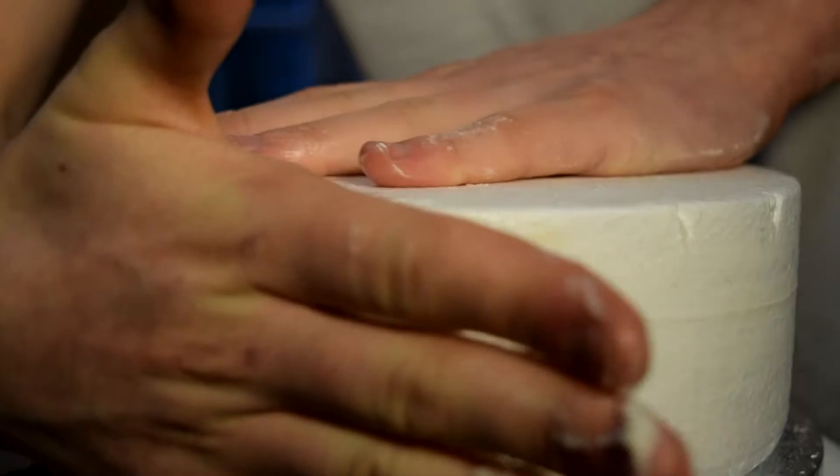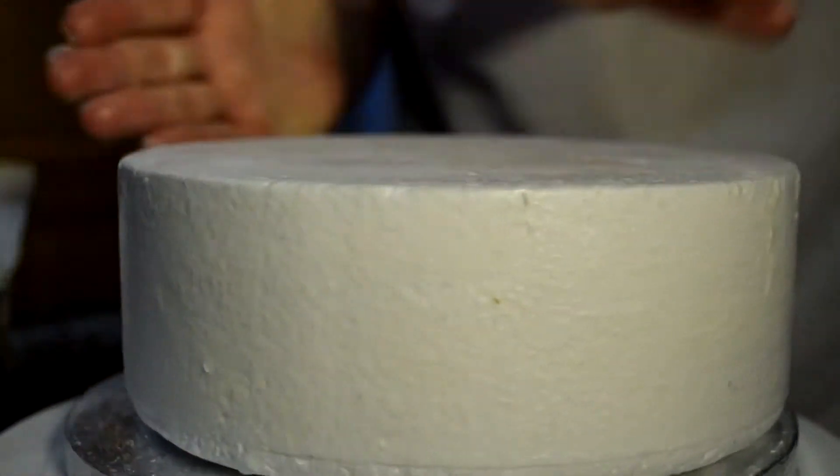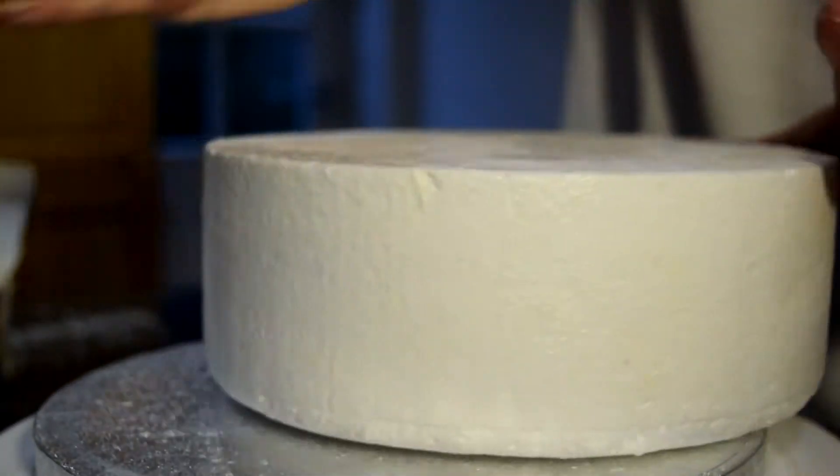Spread some on the top too. I like to take the palm of my hand and rub that around the side of the cake to smooth off the shortening so we've just got a thin layer. Do that on the top of the cake too.